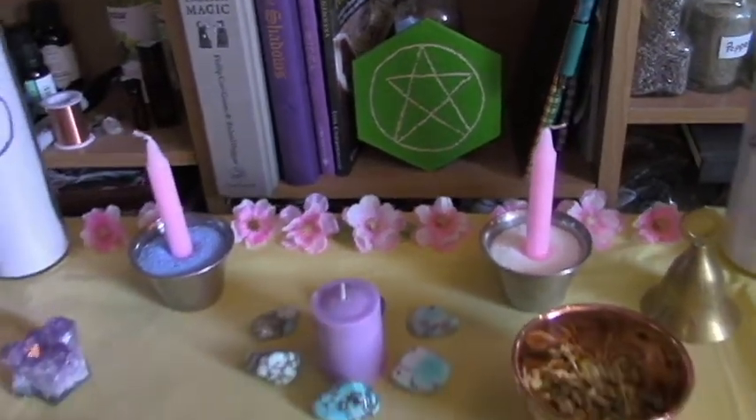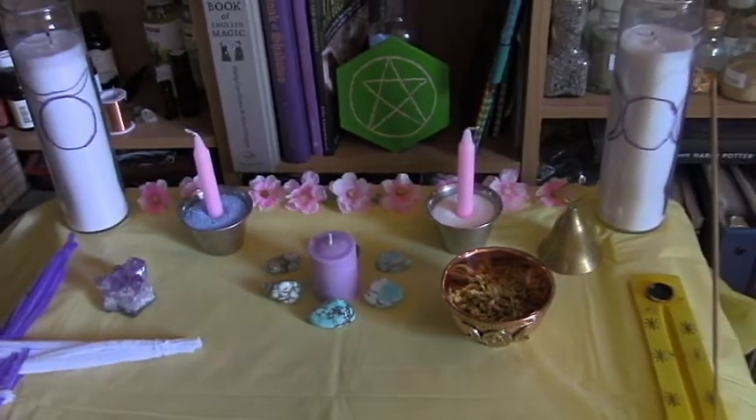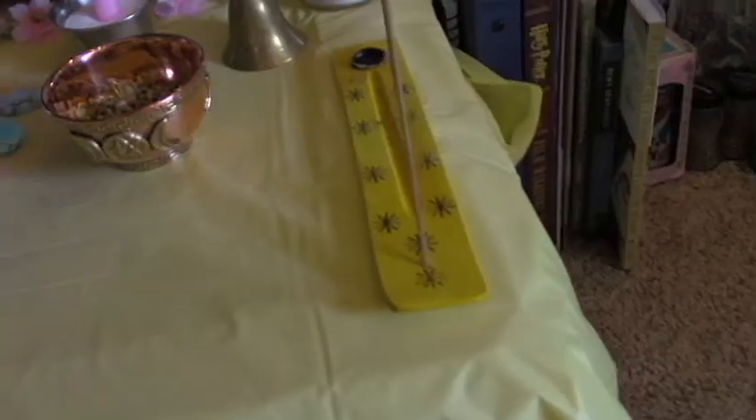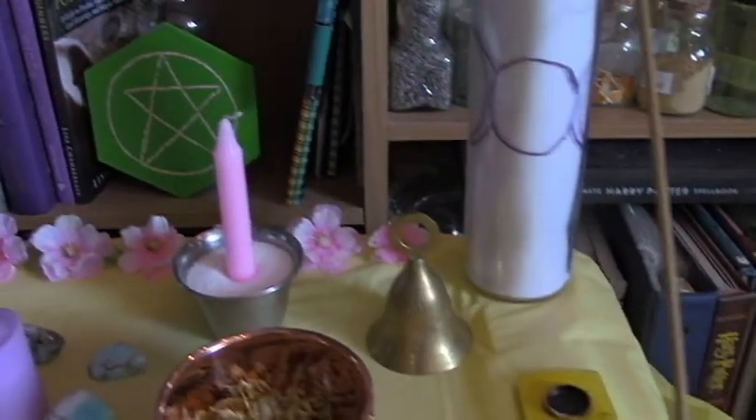And here you have my Imbolc altar. I love it — I think it is so beautiful. I'm so happy with how it turned out, and I hope you guys enjoyed it.